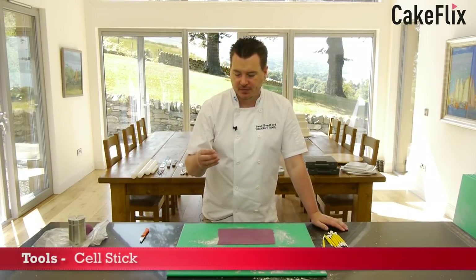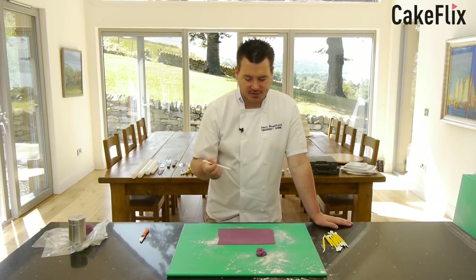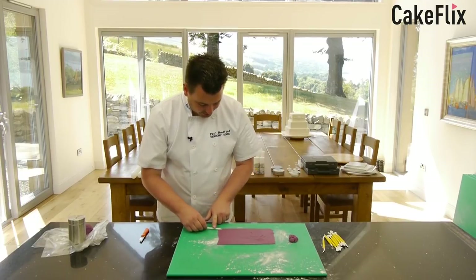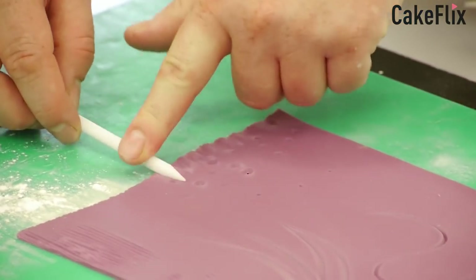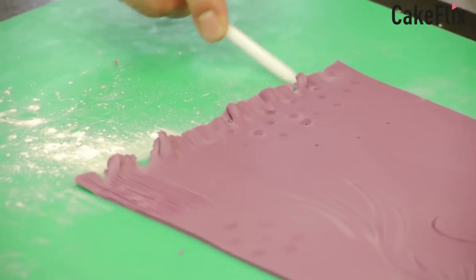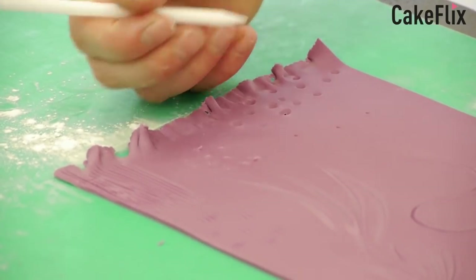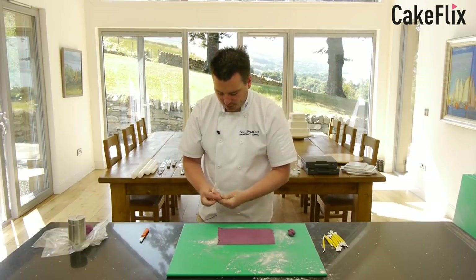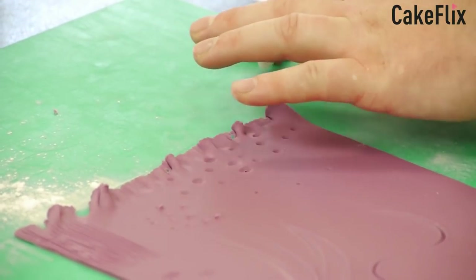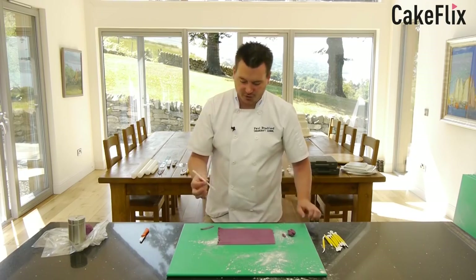This is the cell stick, which comes in all different sizes and is usually like a pencil. It's very good for making flowers and also for frilling. If you want to get a really gathered frill, you go along your flower paste and it gives a nice frill effect. Also for doing little dots. And even just for rolling out if you're doing a very small subject — like a little scarf at winter time — you can use this as a baby rolling pin to roll things out really thin. So the cell stick is really good for flower work.